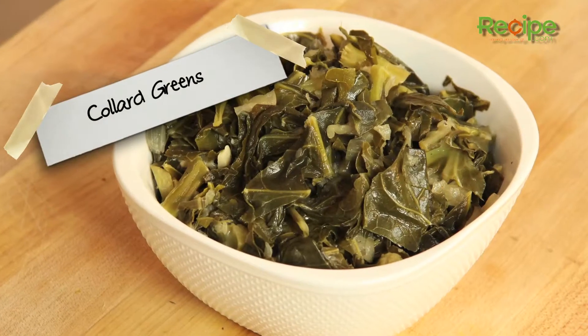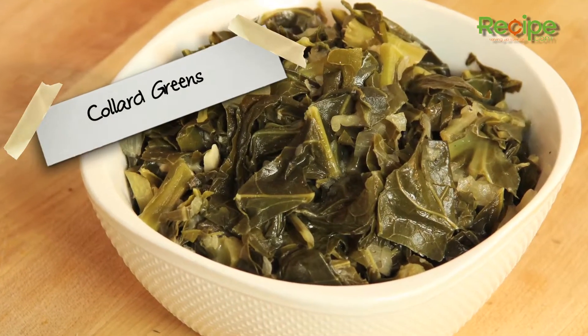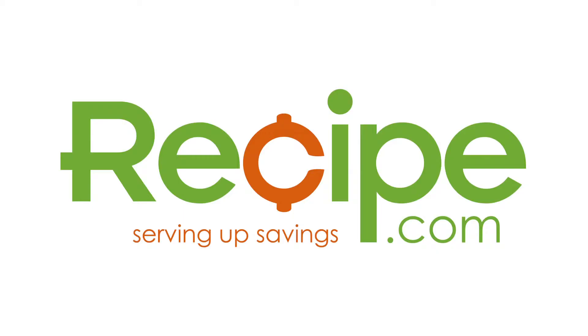So super easy to do, really, really tasty. That's how you make collard greens. Thanks for watching and for more great recipes and savings visit us at Recipe.com.